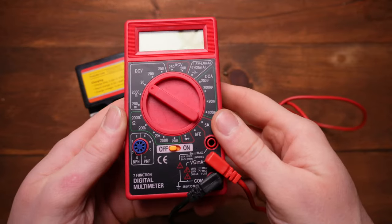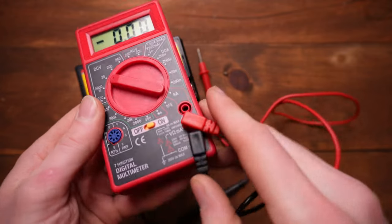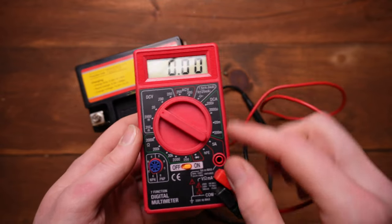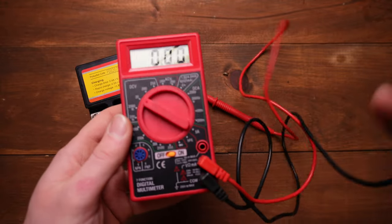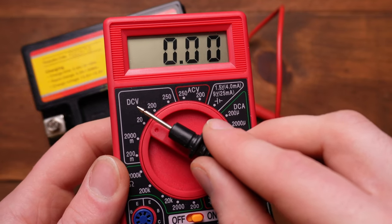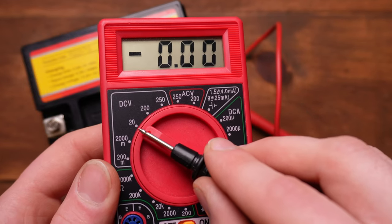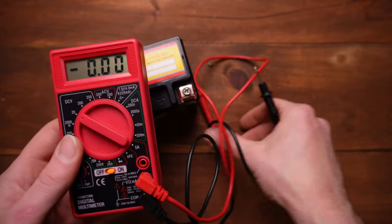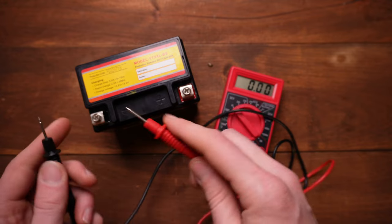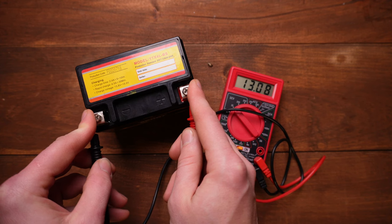Go ahead and grab your voltmeter. If you've never seen one of these before, turn it on. You've got two wires coming out — this is your ground, and this is your positive. On this meter, when we're checking battery voltage, you want to go to DC volts — that's DCV written up here. Set it to the lowest setting, which on mine is 20. So set your voltmeter to DC 20. Put the positive lead on the positive terminal and the negative on the negative, and you can see we've got 13 volts.